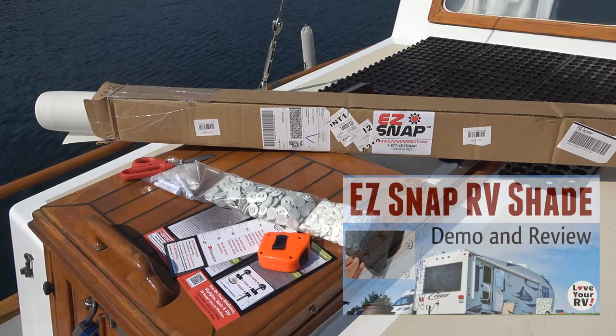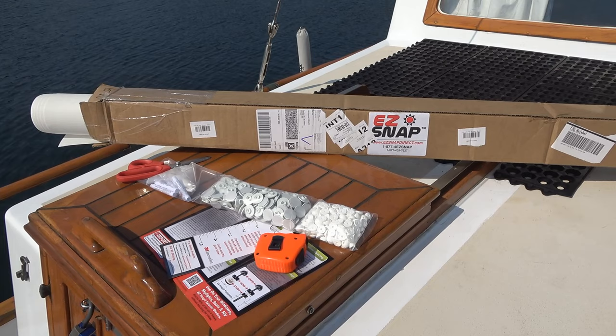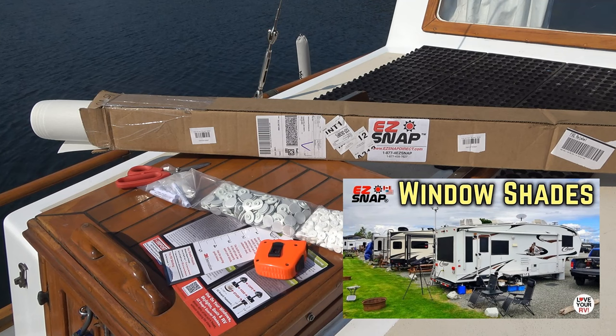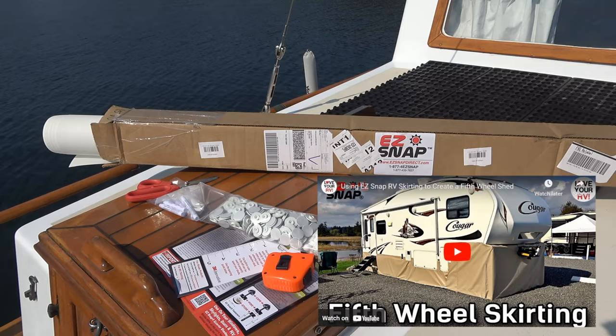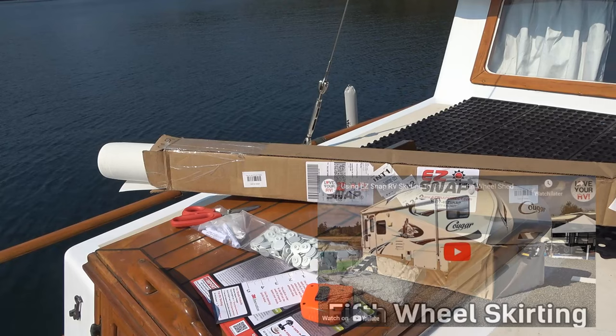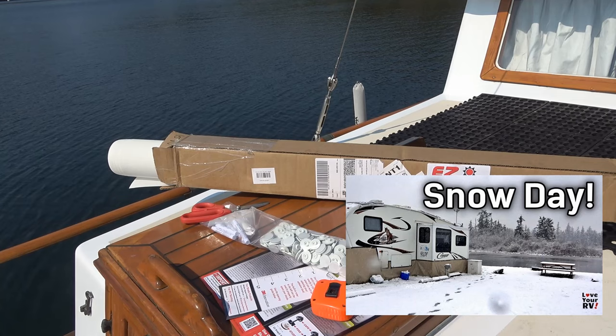I did a deal with the company and they sent out some free product and I installed it. But I actually did go back and buy, with my own money, a bunch more shades and installed them a few years later to do all the windows in the RV. I also bought their skirting material - they have Easy Snap skirting as well. I bought that the winter we had to stay in Canada during COVID when the border closed. Skirted the RV and that worked really well.